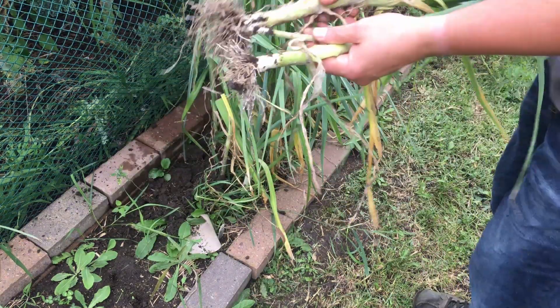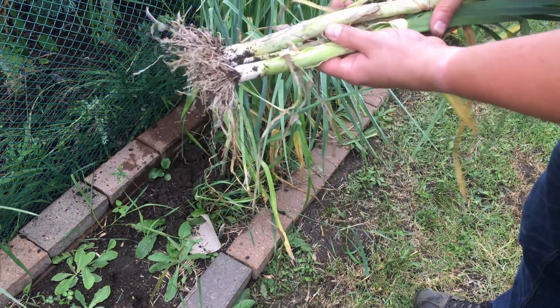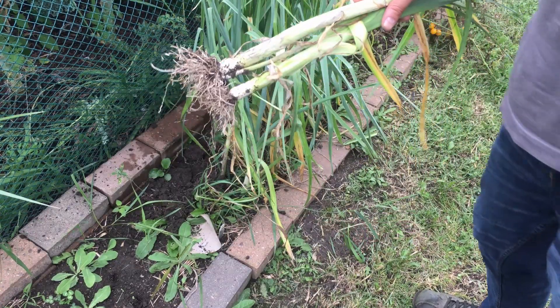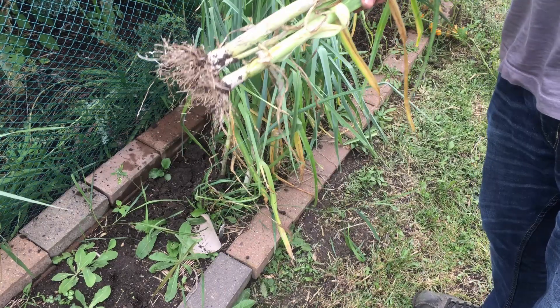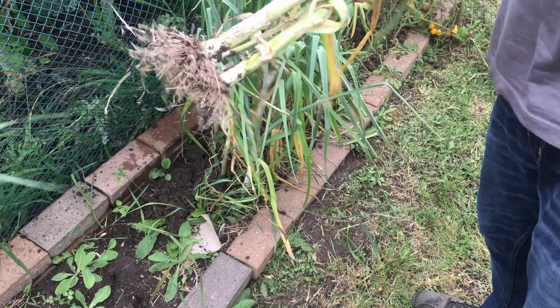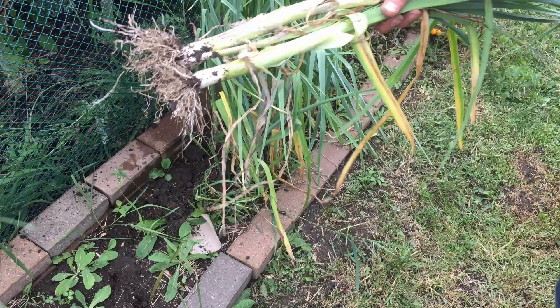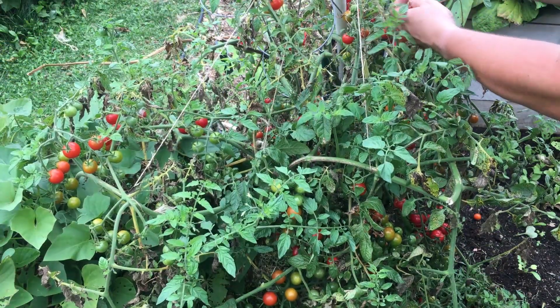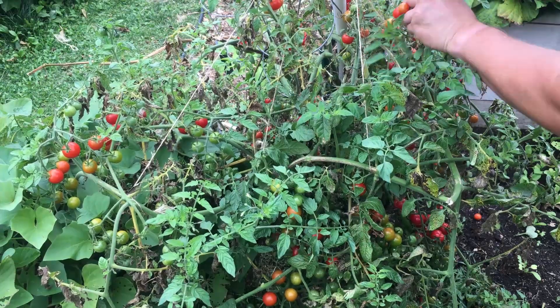Looks like that one was a twofer. We're going to try some of these tonight — we haven't had leeks in a long time. These have been in the ground for about four and a half months. They take forever. Now we're over by our storm-damaged, storm-tossed tomato plant.